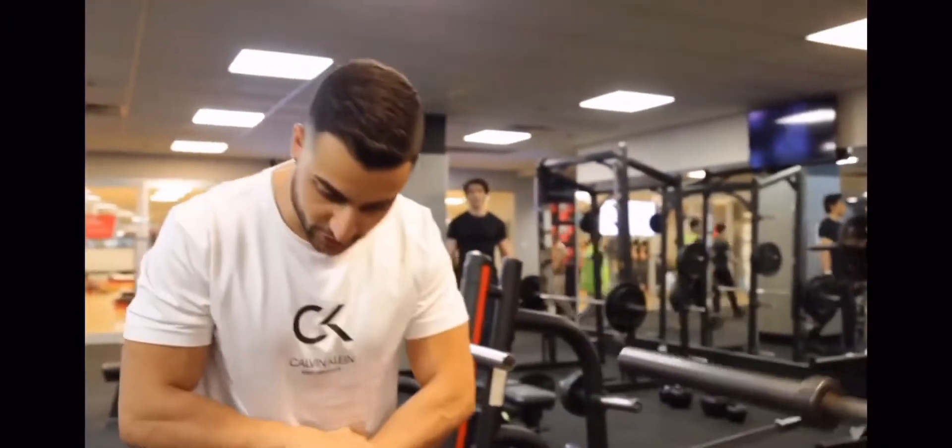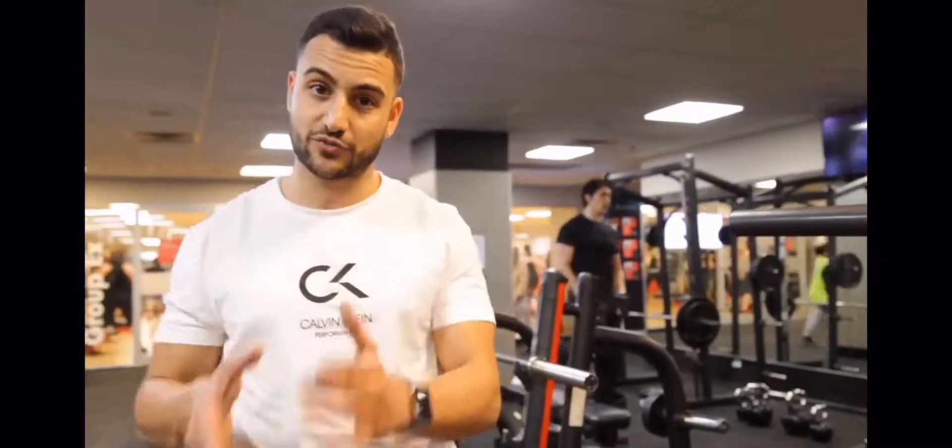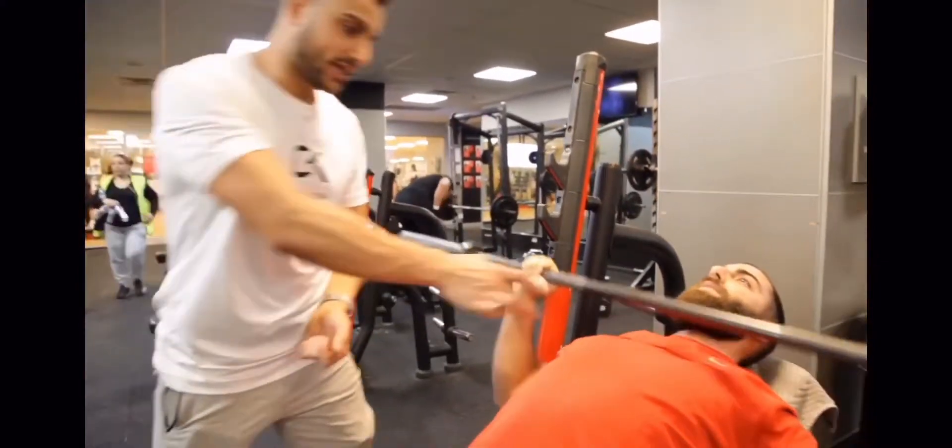Even in squats, make sure you're tearing the floor apart — that's going to get nice activation through the glutes. Here on the bench press, we're activating through the back, which is going to get a better contraction through the chest.